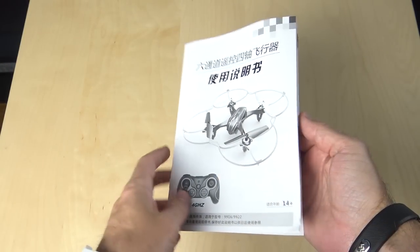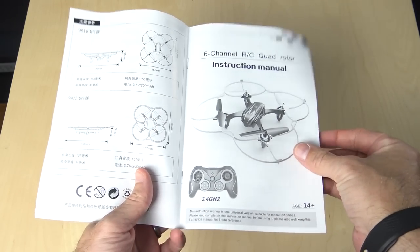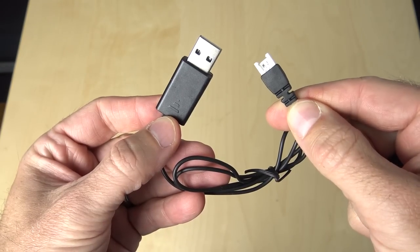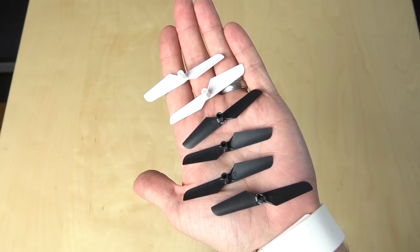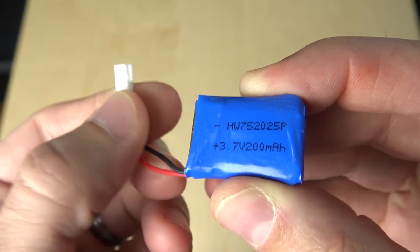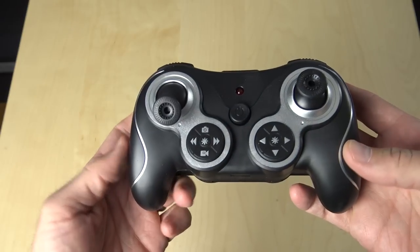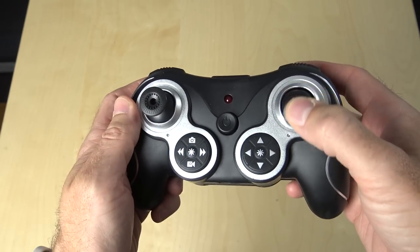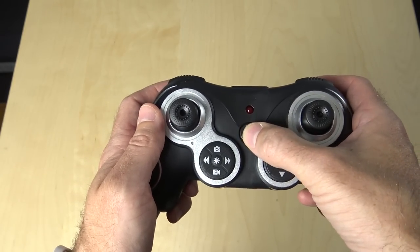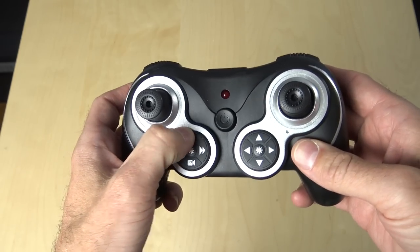When you open the box up, you're going to find the manual, which has instructions in both Chinese and English. You're going to find a USB charging cable, a microSD card reader with a 2GB card, 6 spare props, and a 200mAh 3.7V battery. Then you have the controller, which has a little bit of an interesting style to it — it's a little wider and a little more shallow than a lot of the ones I've used that are this size.